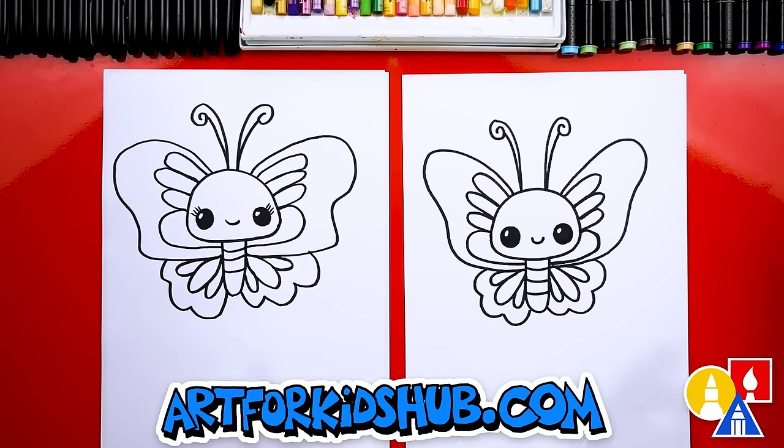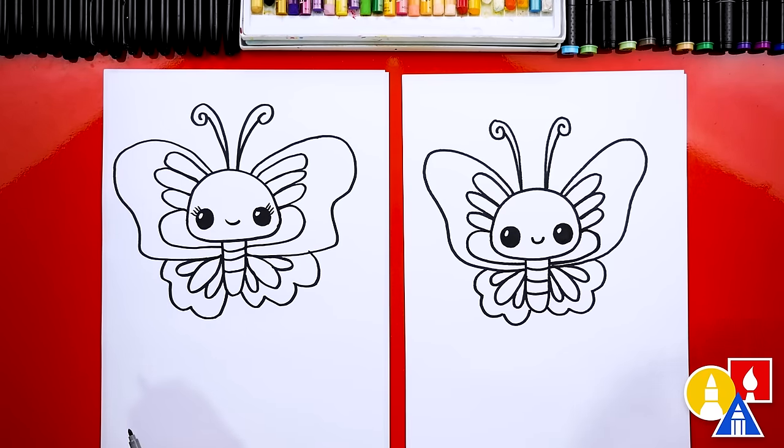We did it — we finished our cute little butterfly! Except we're not completely done; we still need to color it. This part will fast forward, but at the end you can pause the video if you want to use our drawings as inspiration for yours. You can color your drawing any way you want.